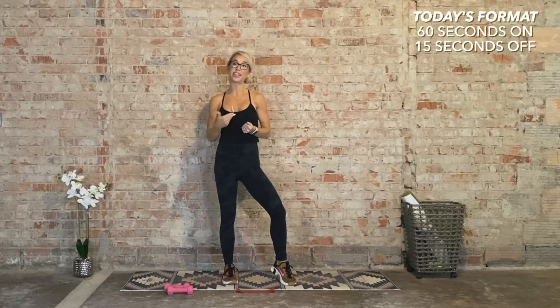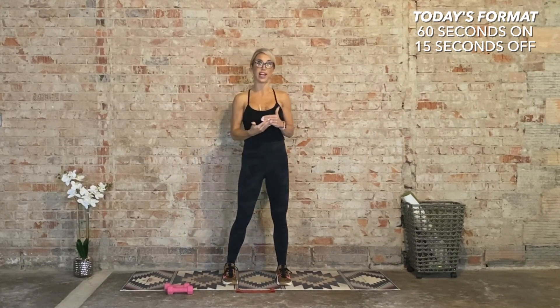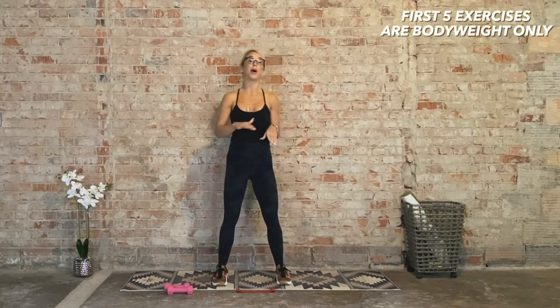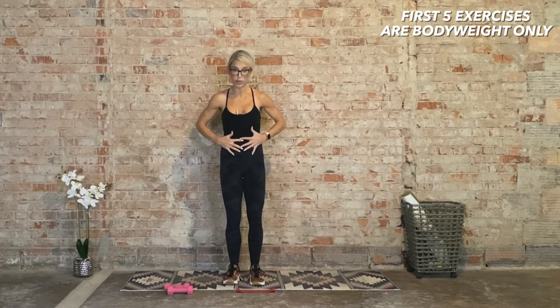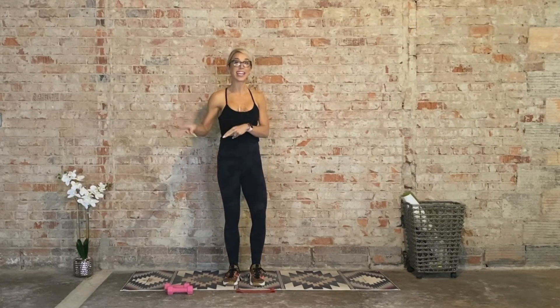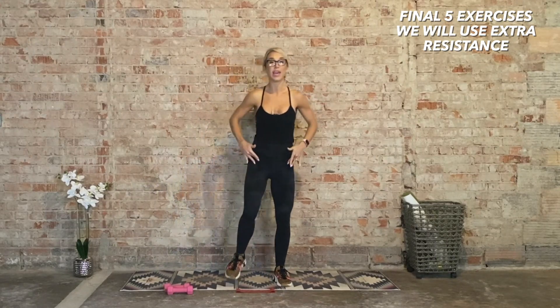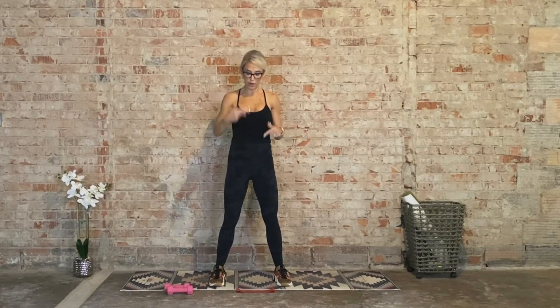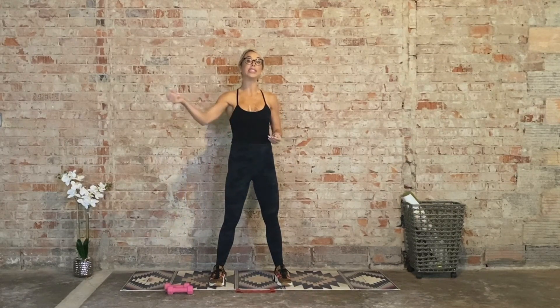Today's format: we have 10 exercises, every exercise 60 seconds each. We'll have 15 seconds to transition and recover in between. The first five exercises we're doing body weight only, so we can really get the engagement and activation. The second five, we'll perform with some props, adding different muscle groups into the mix. Make sure you have your mini band laid out in front of you and your dumbbells ready to go because the transitions are quick.